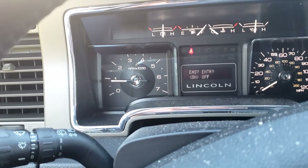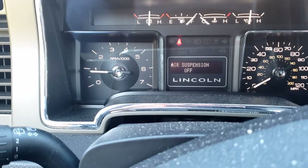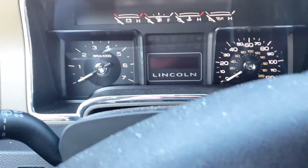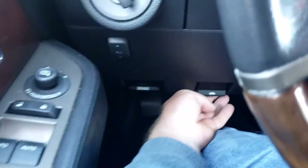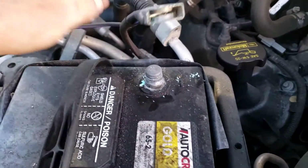First, we go to the setup menu — oil life — and hit the reset button. Then scroll to your suspension, switch it to off. That's all we need to do in here, except we also need to crack the hood.